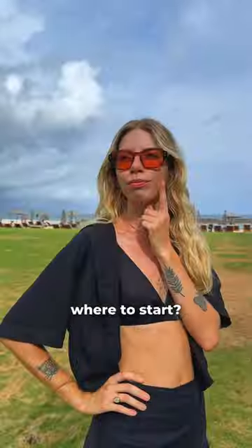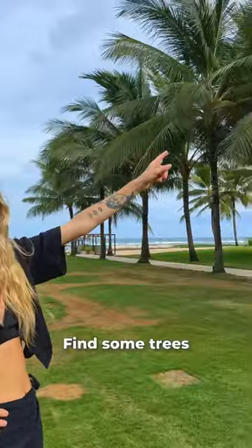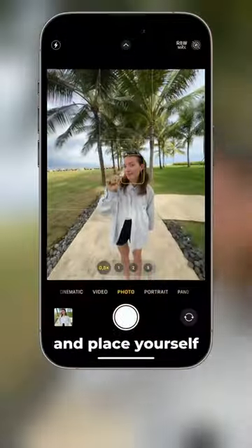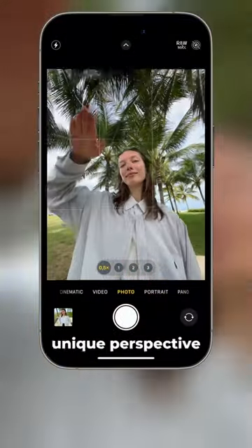Want to take cool photos with your iPhone but don't know where to start? Then try this. Find some trees or something above you to use as a background. Tap on the 0.5x lens and place yourself below your subject to get this unique perspective.